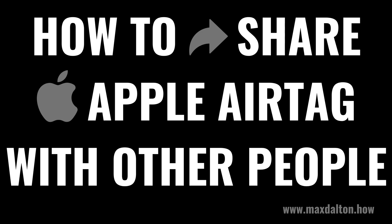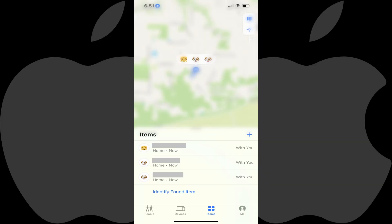Now let's walk through the steps to share an Apple AirTag with other people. Step 1: Open the Find My app on your iPhone or iPad. Step 2: Tap Items to see a list of all of the Apple devices you're tracking. Step 3: Find the name of the AirTag you want to share with someone else, and then tap that AirTag.